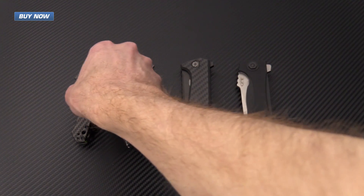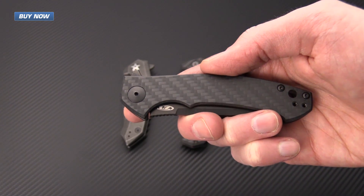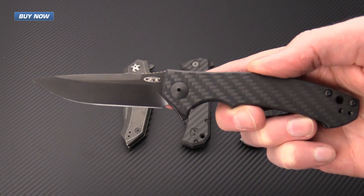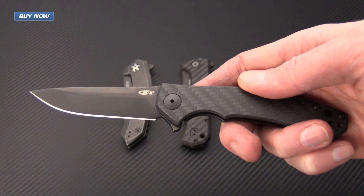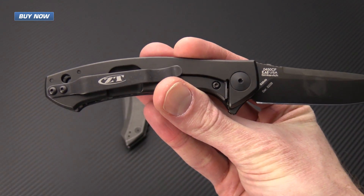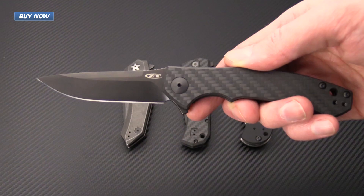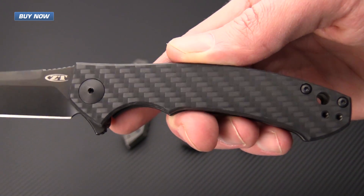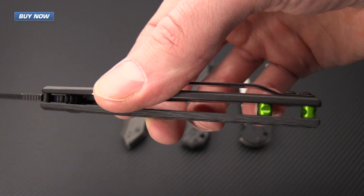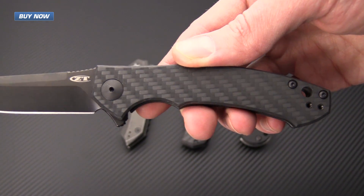First up we have the 0450CF. This is a Dmitry Sinkovich design. It's an excellent everyday carry size folder with right around a three and a half inch blade. It's been upgraded with DLC coating on the blade, on the frame lock side, and on the construction hardware. Still S35VN on the blade. It's got an excellent carbon fiber scale which adds some class as well as cuts the weight down, and some nice bright venom green anodized aluminum barrel spacers for just a little pop of color.